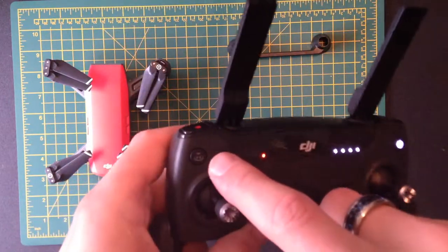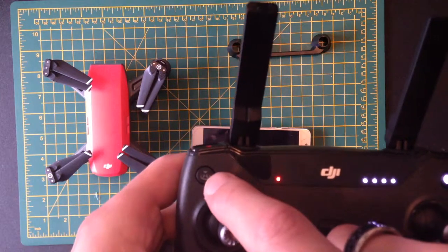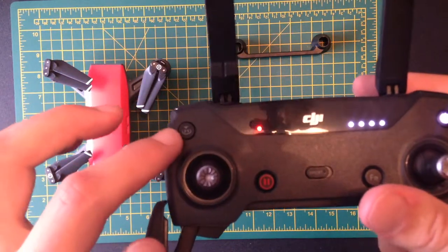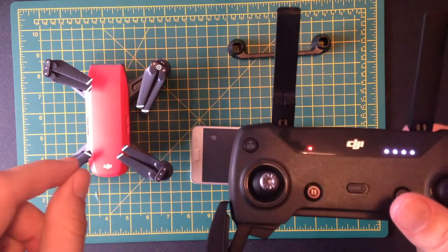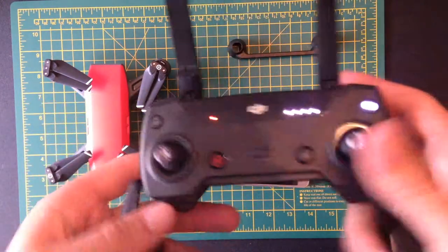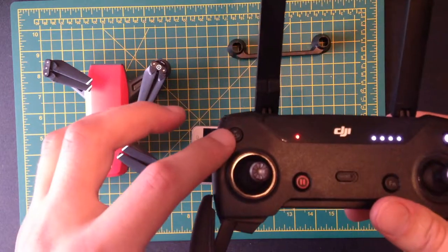Here you've got Return to Home. There are a few warnings we need to talk about with this button — if you press it, you need to make sure you know what it's going to do. It will either make the drone return to a point on a map that you've specified or that is set by default, or it will return to you where you're holding the controller. It's customizable, so you need to make sure you know where home is.